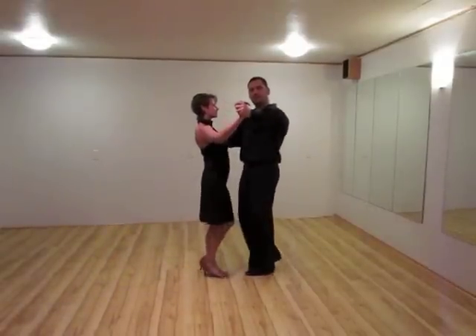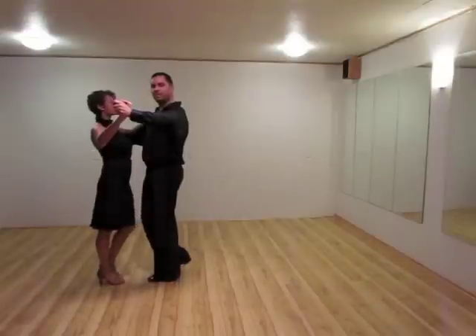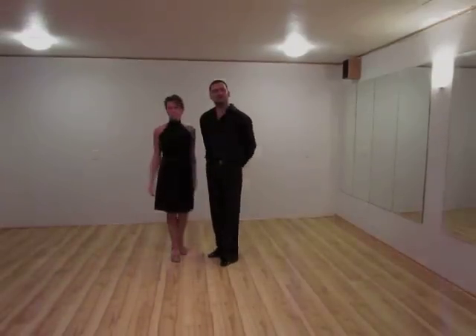One, two, three, four, five, six. One, two, three, four, five, six. That is disco waltz.